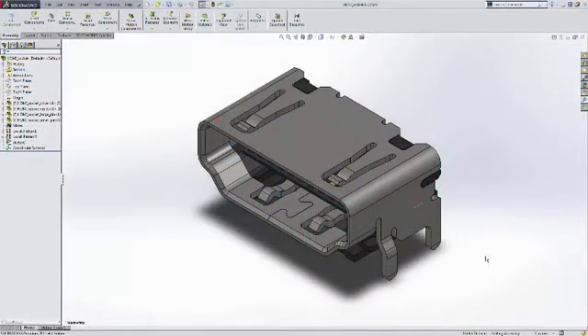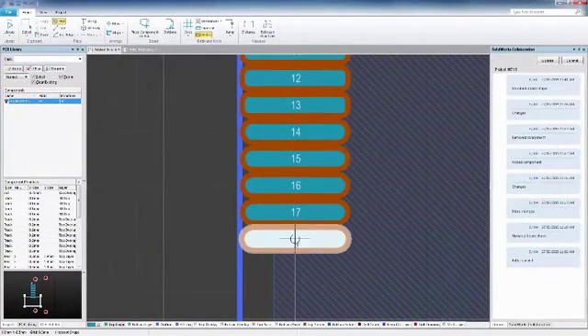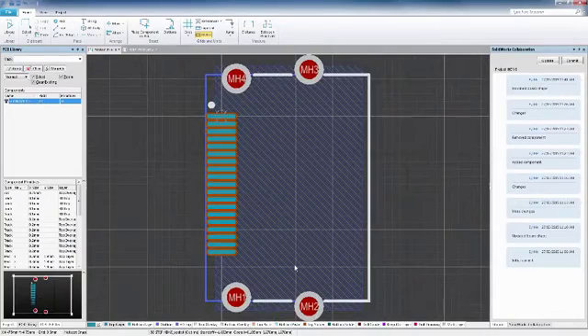SOLIDWORKS PCB keeps you at your most efficient with separate workflows for component creation. Work on the electrical side of your components without having to wait for mechanical models from your MCAD designer.